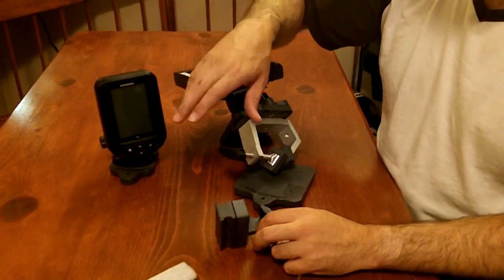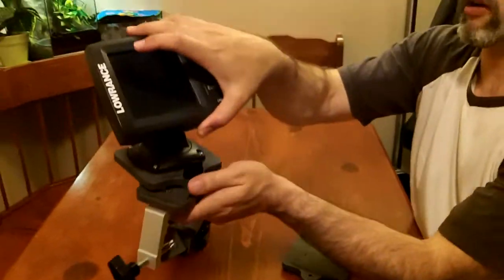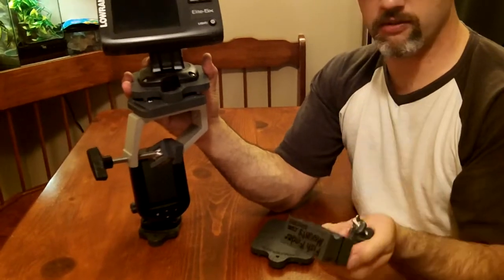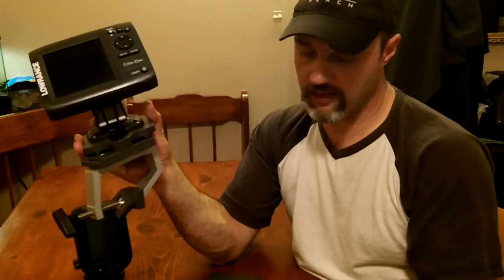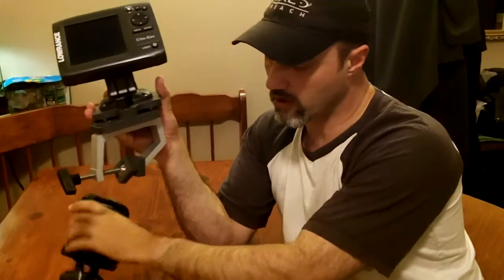The other two models will not come with the transducer mount. What we're planning to do is offer just the control head mounting system for people who are using a different mounting system for their transducer — maybe it's already attached permanently to your boat via screws, glue, epoxy, or what have you. So there will be two models again, the compact and the large finder.